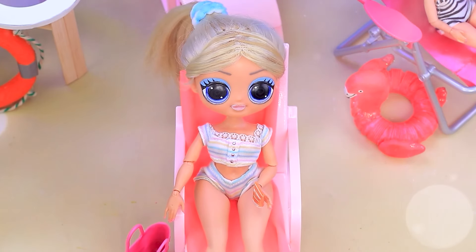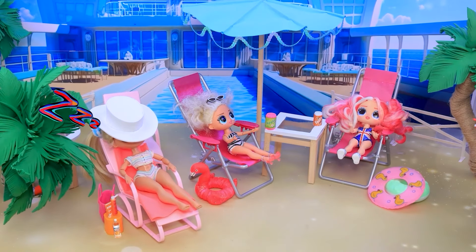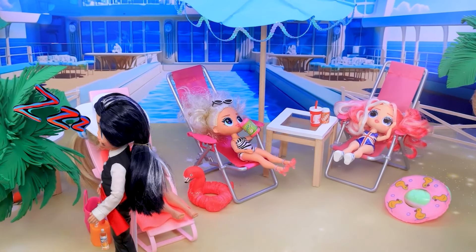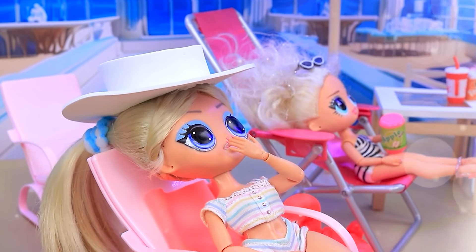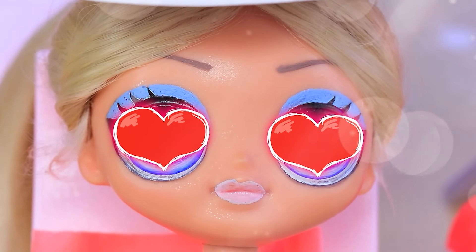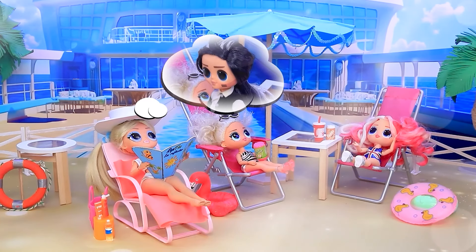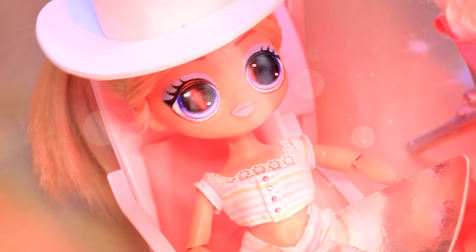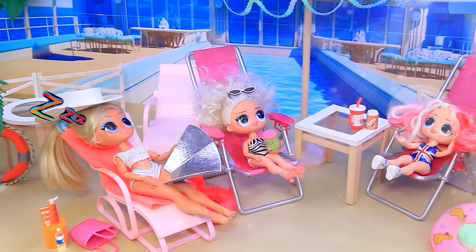Chloe goes to the beach to sunbathe. Great weather. I'll relax under the sun on a lounger. But first, I'll apply sunscreen. Enjoy your rest. Use umbrellas — the sun is at its peak. He's so cute. I want the best tan. The foil reflects the rays right onto her face. It's hot.